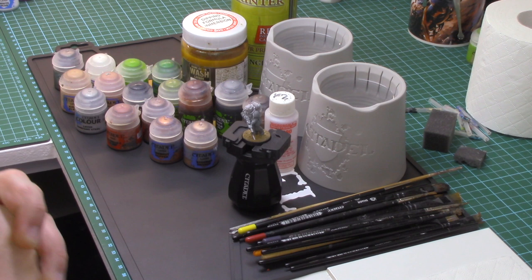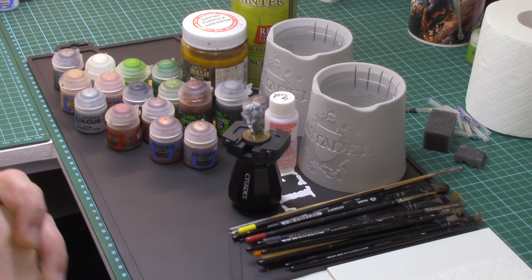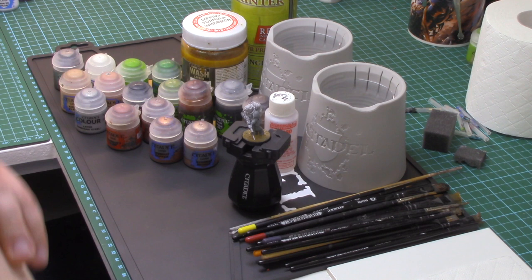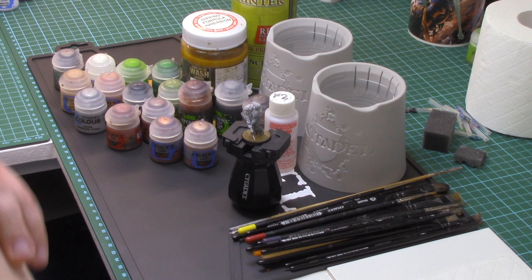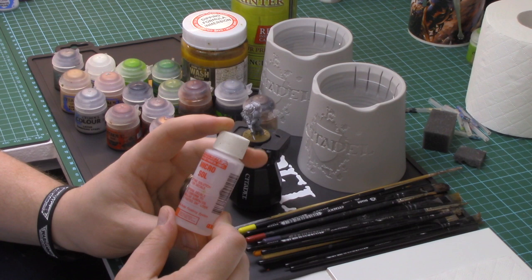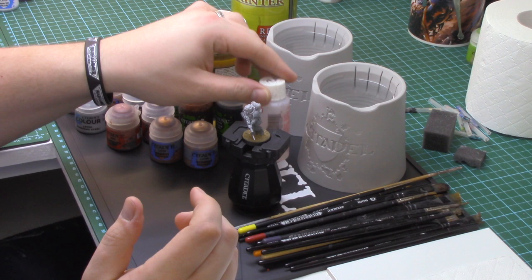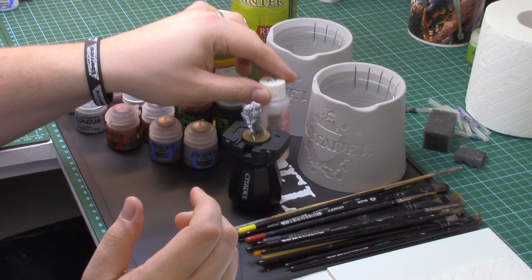I use a whole range of brushes. I recommend the Citadel range and also the Army Painter range — they're both as good as each other, whichever you prefer. For the simplicity of my tutorials I'll be using Citadel brushes as it's a Games Workshop model. You'll need two paint pots to regularly clean brushes. You'll also need Microsol for applying transfers, and PVA glue for applying transfers as well — we'll go through that later as the miniature progresses.